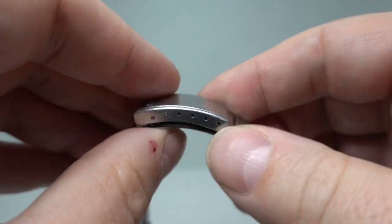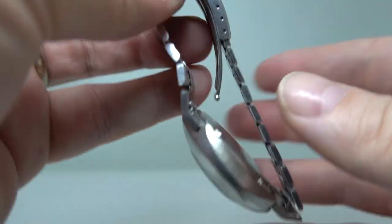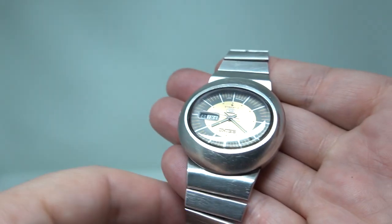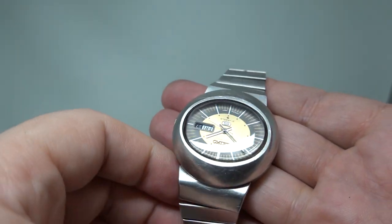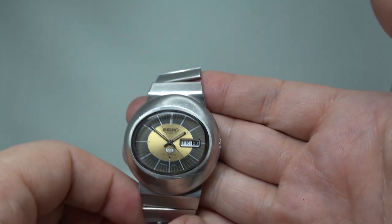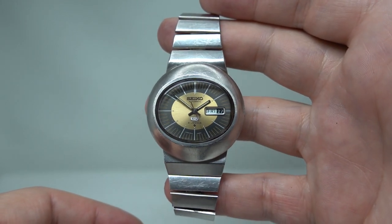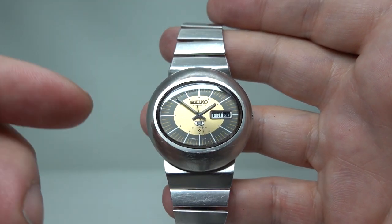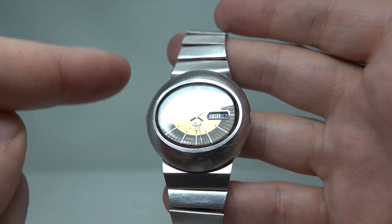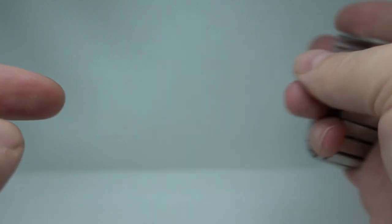So it'll fit very large wrists exactly as it did from new. These fit a central lug in the middle, so if you fancy putting it on a NATO strap, this isn't the watch for you — it pretty much only works on the original band. So we're fortunate to have one that's full length. Really cool dial, golden brown — not like the song — but really, really nice.